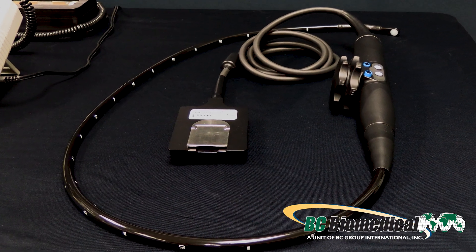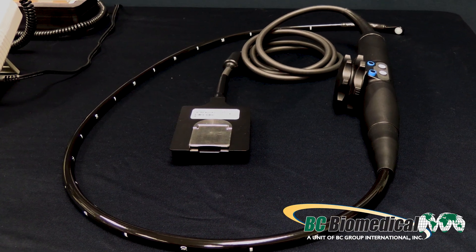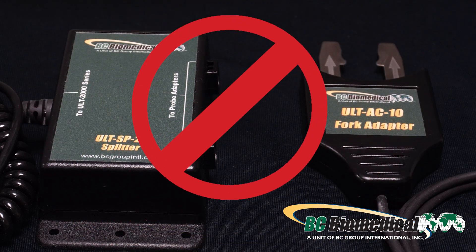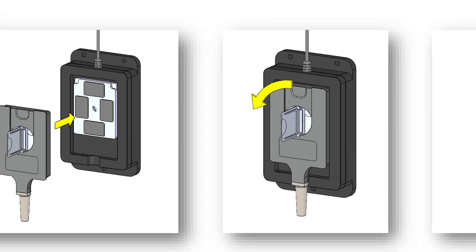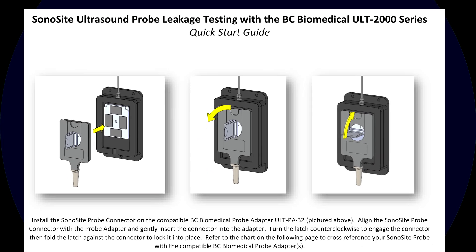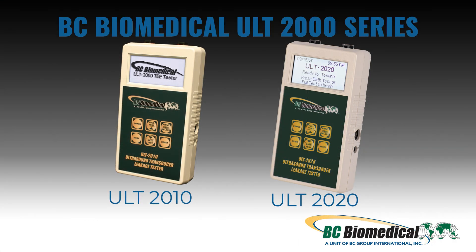For the Sonosight T8-3 transducer you do not need to use the ULT-AC10 fork adapter or the ULT-SP20 splitter. Prior to testing please review the quick start guide labeled Sonosight ultrasound probe leakage testing with the BC Biomedical ULT-2000 series.